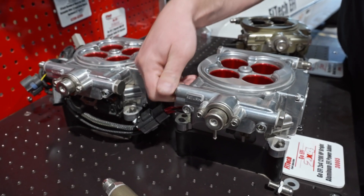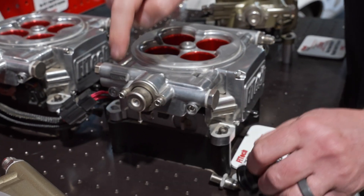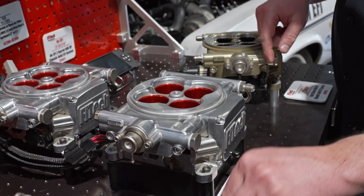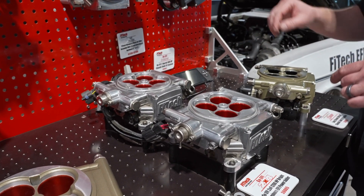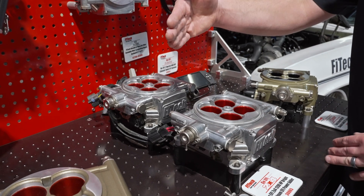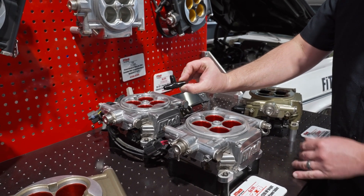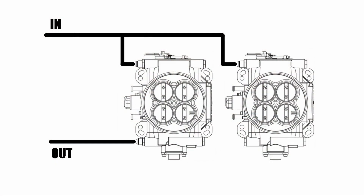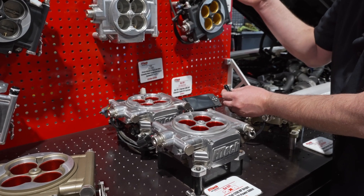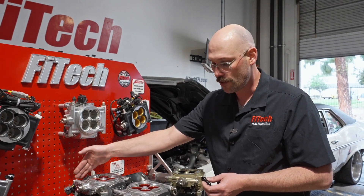If you're trying to get even more room, we also have delete kits for the regulators. With this setup, you would run your fuel line up to the engine, use a tee fitting, tee off and feed into each of your throttle bodies, and then run a single return. This is with a 340 liter per hour or less fuel pump — you can get away with running a single return.